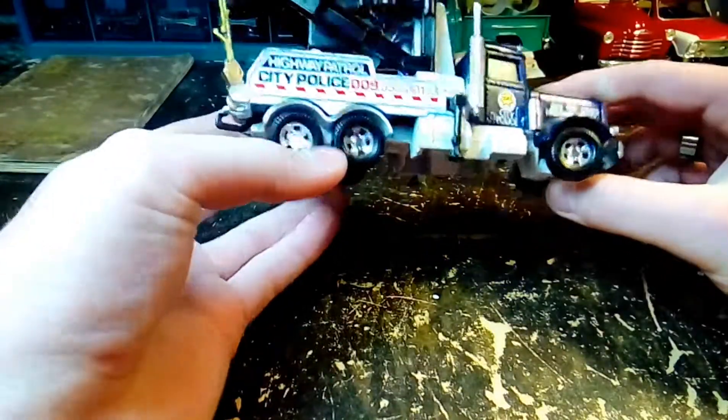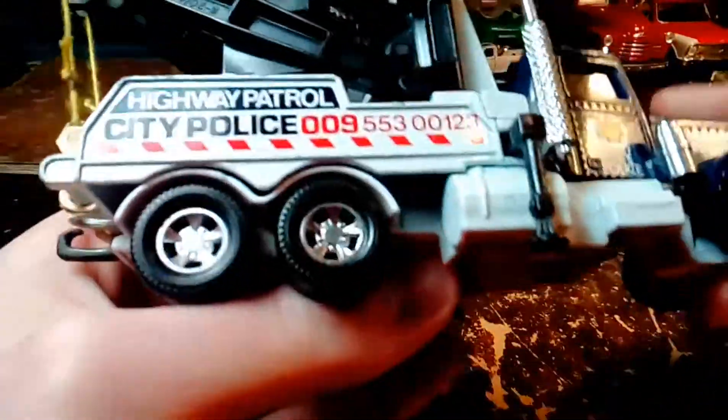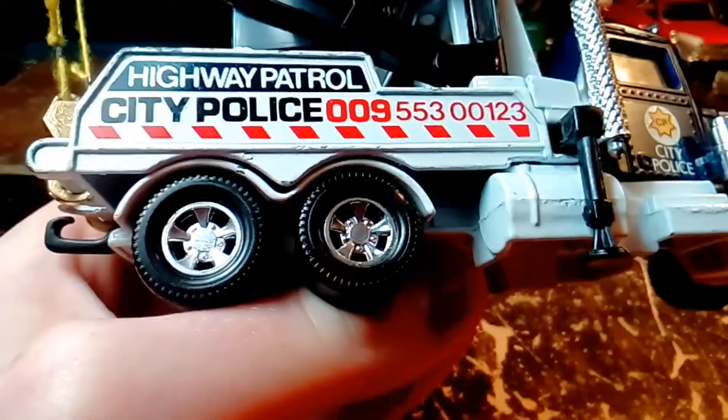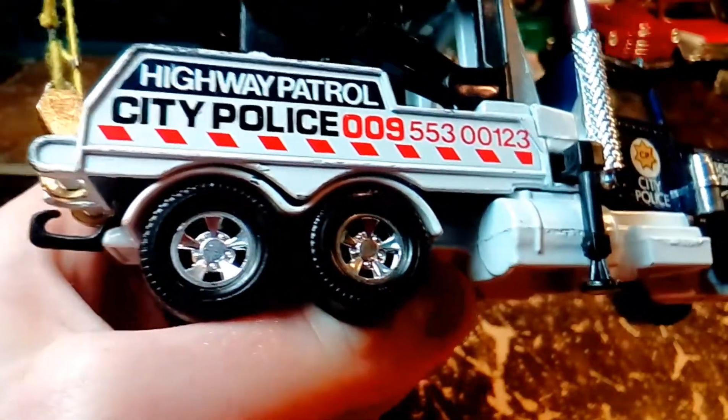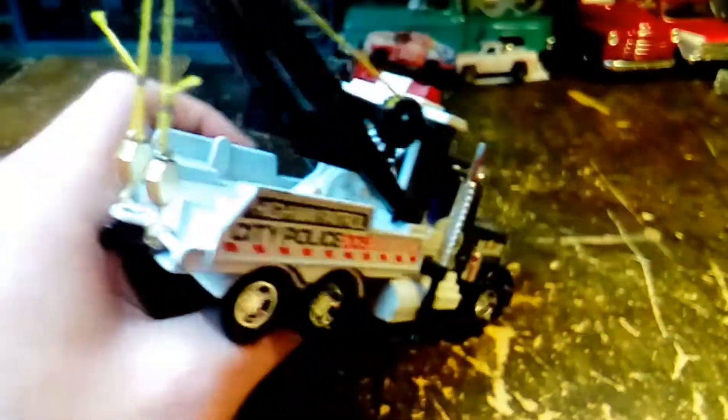I looked this up because I've never seen these wheels before from Matchbox. And I found out these are the correct wheels for this truck — everything's correct on this truck.